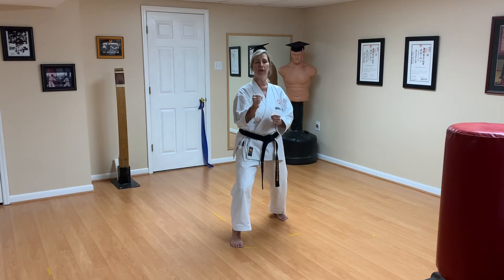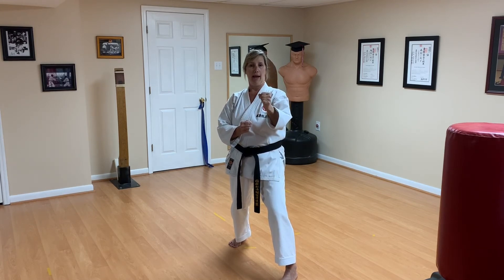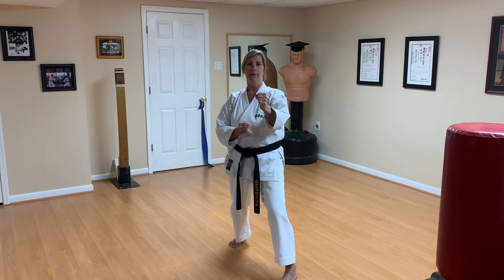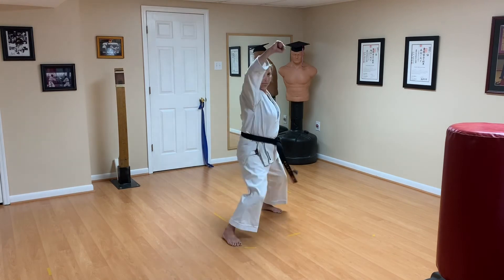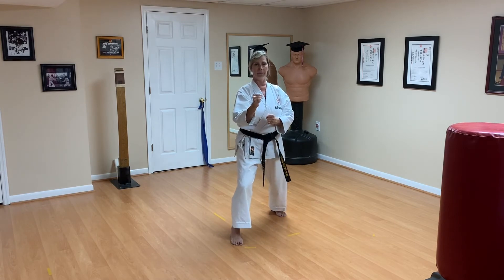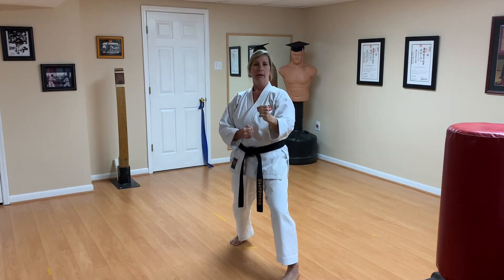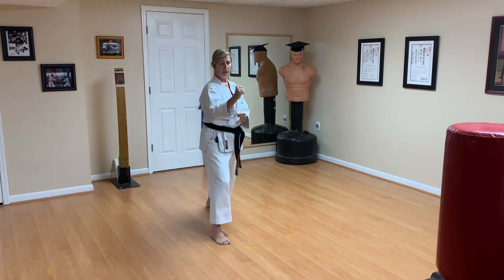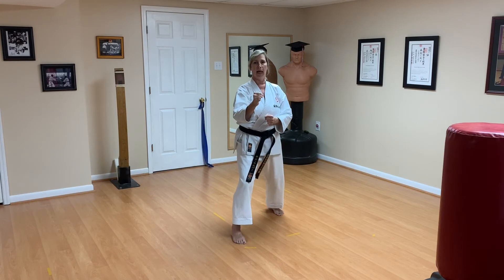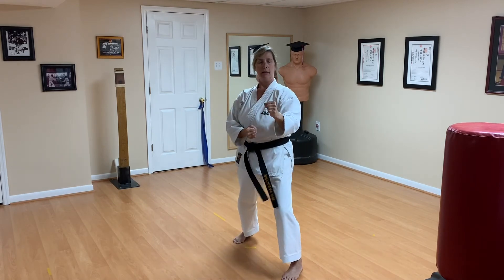Right side forward — first attack is oizuki jodan. Ready — attack, hold for a count of two, then recover back to freestyle. Remember the attack is coming from that same left leg stepping forward and punching. Block that technique. Ready — attack, and recover. Reset. Same thing — attack, and recover. Last one — kiai on the attack, kiai on the counter attack.